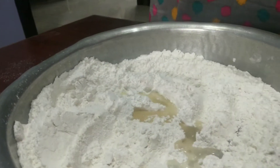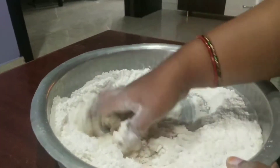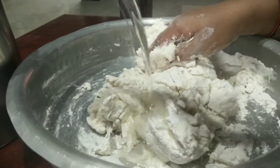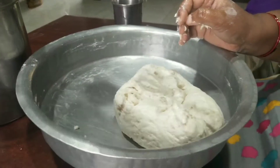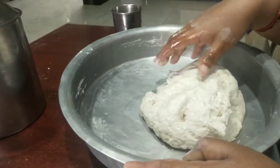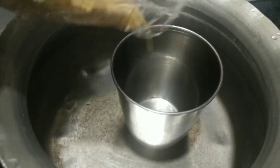It has a lot of taste. I am going to add 2 spoons of maida. I will add 2 to 3 cups of maida. I will add oil.